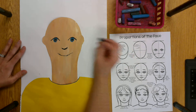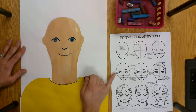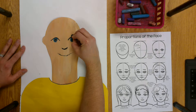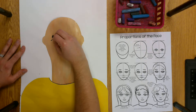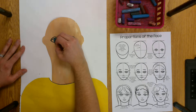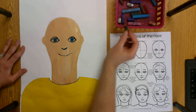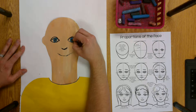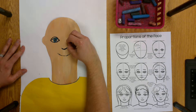Now I can go back and add more details. Looking closely at the picture, I see there's an eyelid added on top of the eye, so I can make another line there because of that fold. Then there's a line under the eye to close in the eye, kind of like a smile shape. Then I can use my white to color in the space around the pupil and the iris.